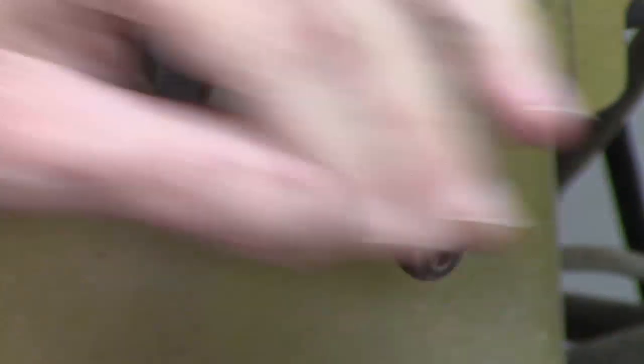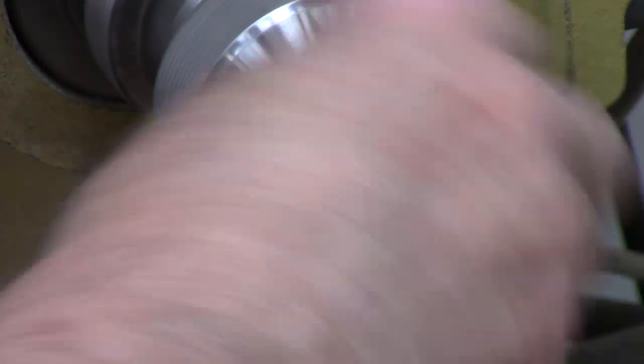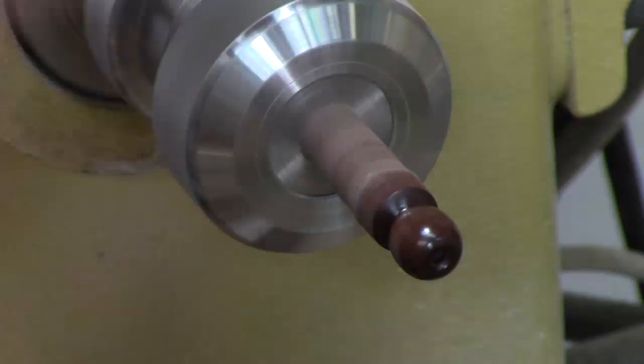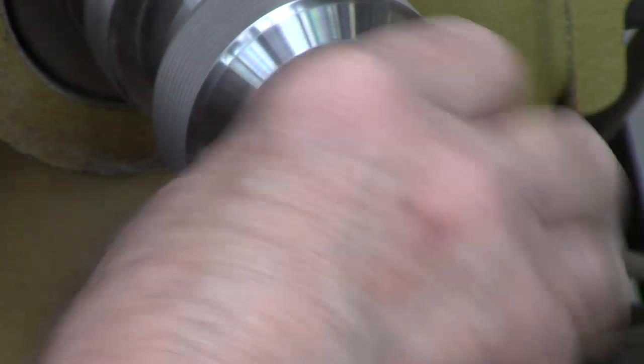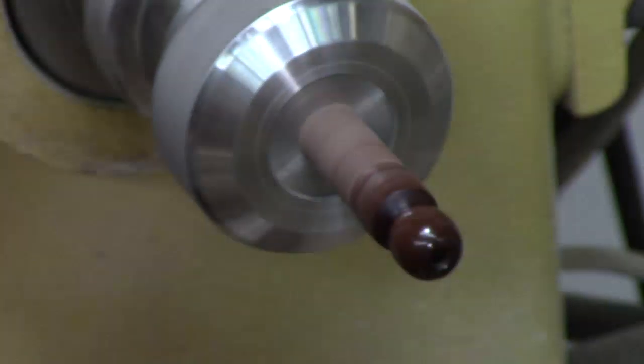Now we're going to use a little abrasive paste — we had some videos a while back on how to use it and how to make it, and I've gotten where I really like this stuff. We're going to use it to get rid of those fine scratches. It's fast, it's easy. That way you don't have to go up to 400, 600, and 800 — this'll get you to about 800 and will work fine. You can see what a fine shine this thing is coming up with. Grab another piece of cloth that's previously used just to finish polishing it. Put enough friction on it where it kind of sings to me just a little bit.